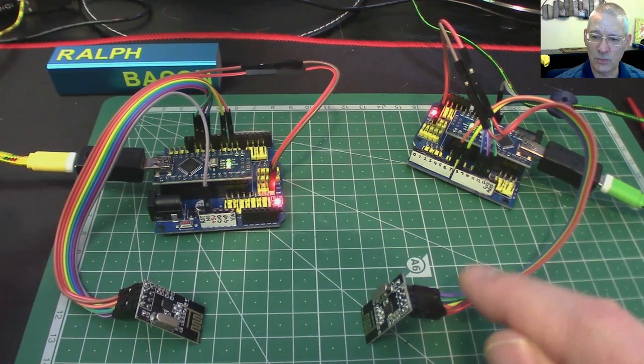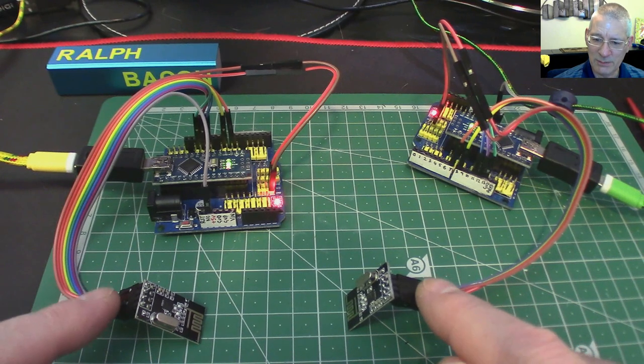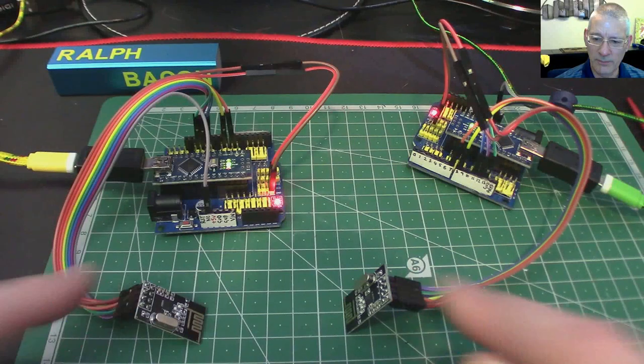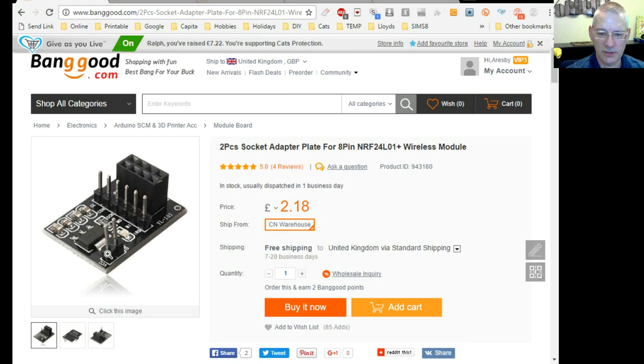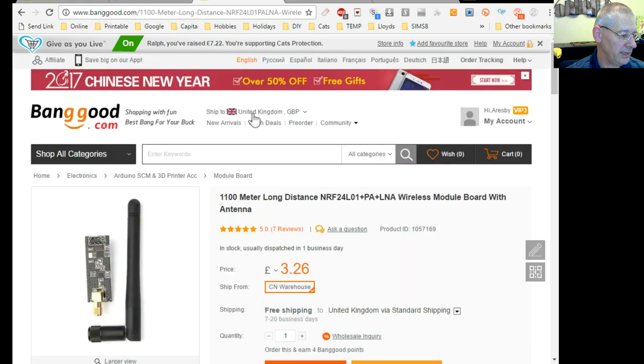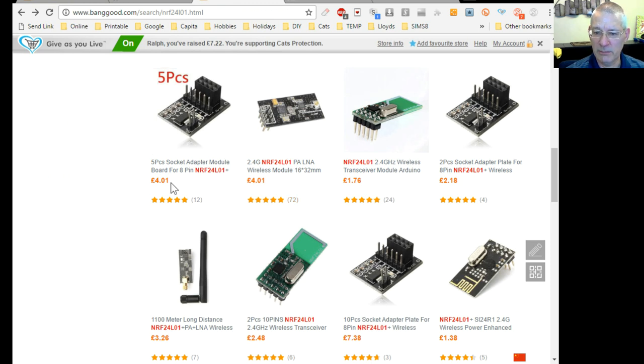Remember to load up two IDE instances directly from the desktop shortcut. I would recommend ordering the adapter plates alongside the modules — you'll most certainly need them as you go on. The two-piece adapter set is about a pound each. The modules themselves are around £1.38 each, and if you buy 10 the price drops to about 60p. Five of the high-power version works out at roughly a dollar each.